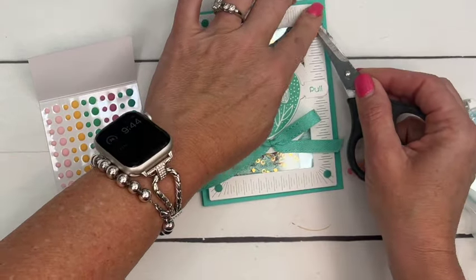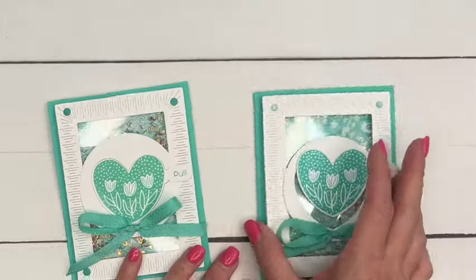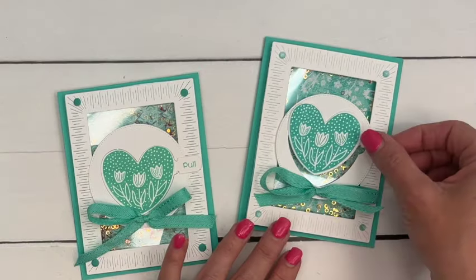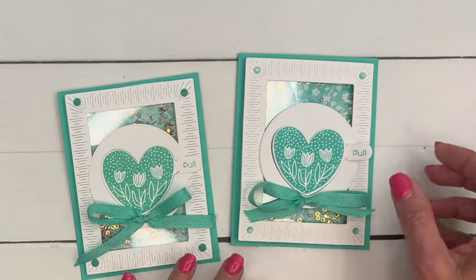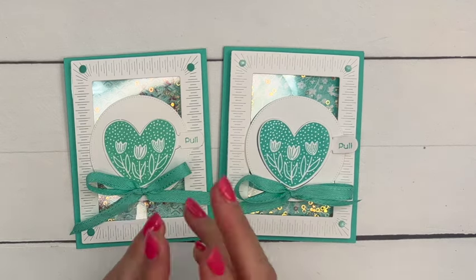And there you have it, you guys! I hope you've enjoyed this card — I think everybody loves a shaker. Give it a try with the Hooray for Surprises bundle. Make sure you click the link here on YouTube and go back to my blog — there's a free PDF and two other Hooray for Surprises projects. Thanks for joining me, everybody — bye-bye!